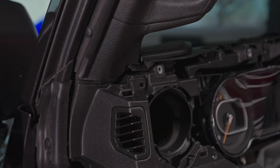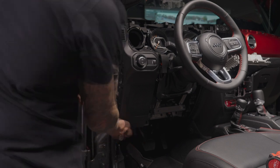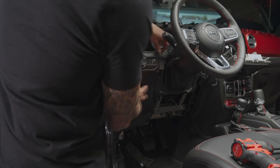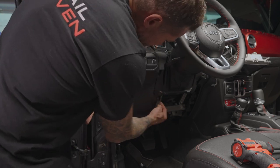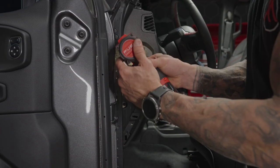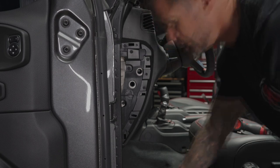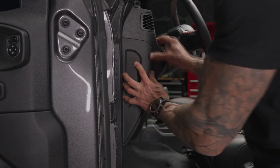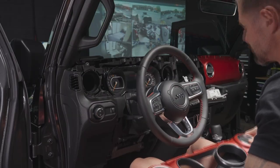Reinstall the screw underneath, then install the rest of the screws to hold this panel in. Push the piece back in using the compression clip, then screw in the bolt to hold the bottom steering wheel portion. Put all six screws back in. Then the last screw on the bottom also needs the seven millimeter box wrench. Reinstall the trim piece.